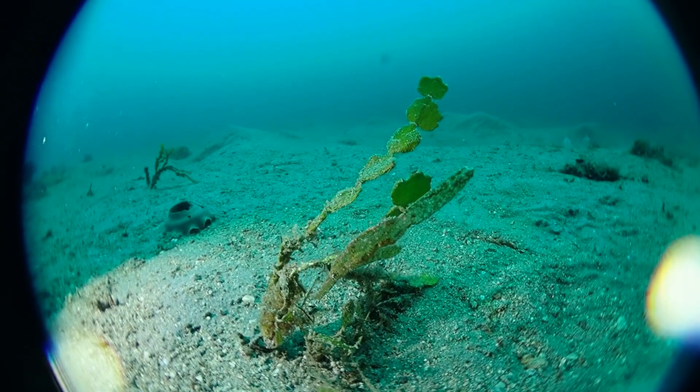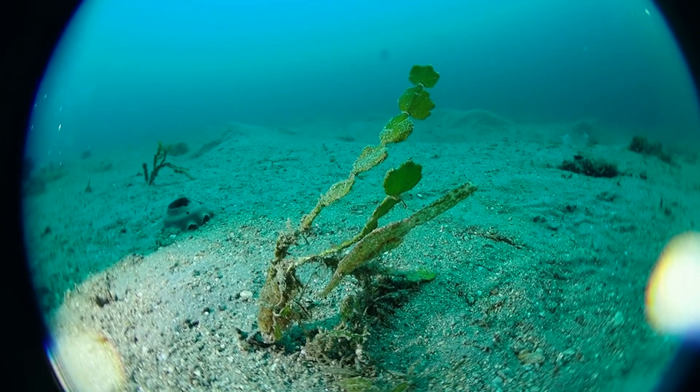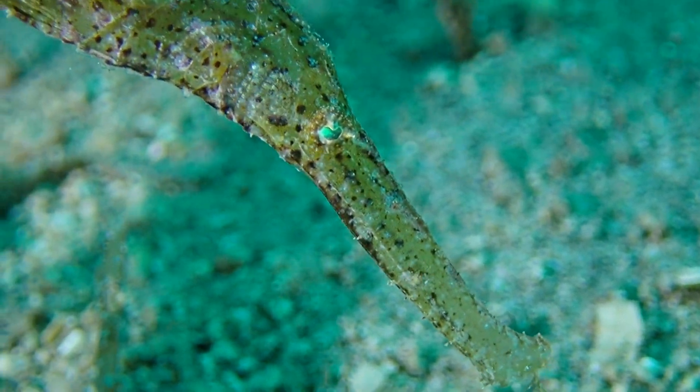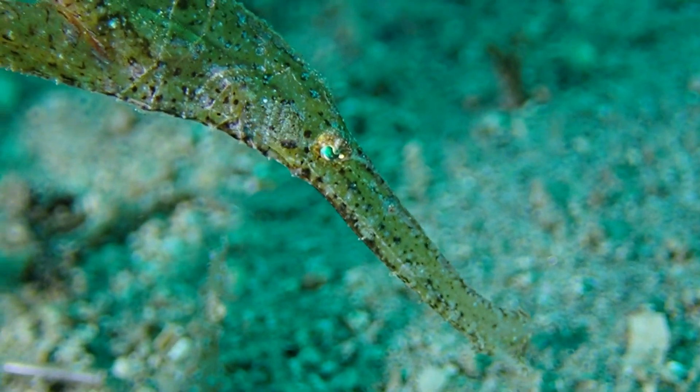Here is a halimeda ghost pipefish. You see the ghost pipefish in the front and the halimeda algae in the back — it's hunting here, camouflaging itself as halimeda algae.